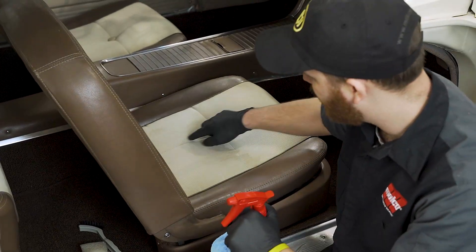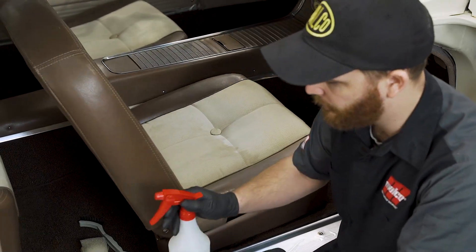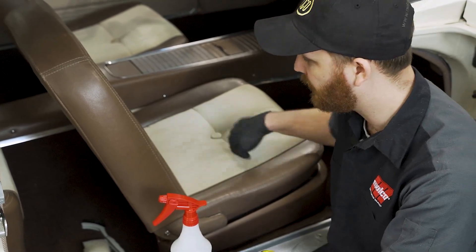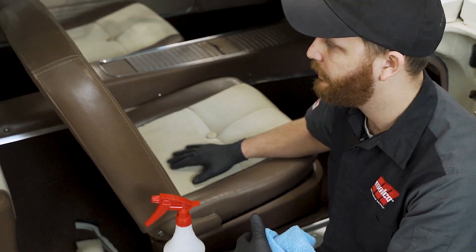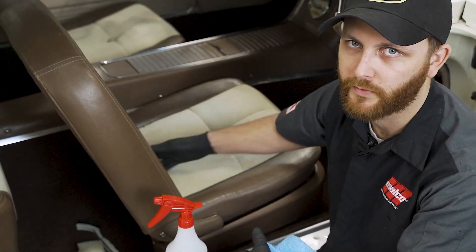Obviously this is our main area of focus where the stain is, but something important to remember is if I'm going to clean just this spot, the likelihood is this is going to be the cleanest spot on the seat when I'm done. So this is where you want to focus, but in general I'm going to do the whole thing just so it's cohesive across the entire surface.